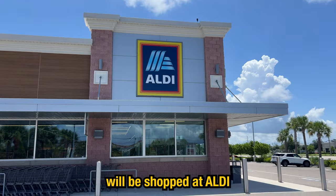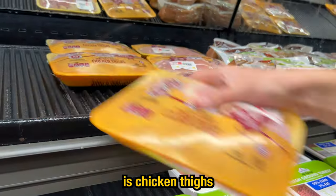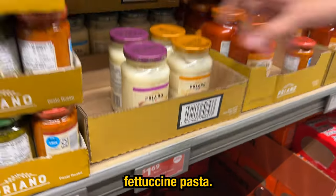For the next meal we shopped at Aldi. All we need here is chicken thighs, alfredo sauce, and dry fettuccine pasta.